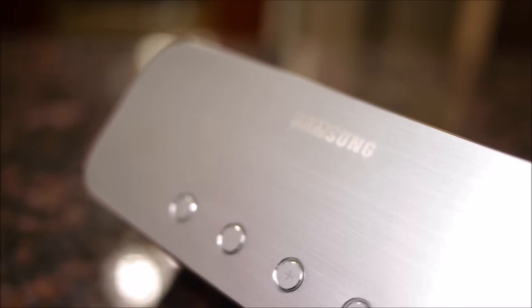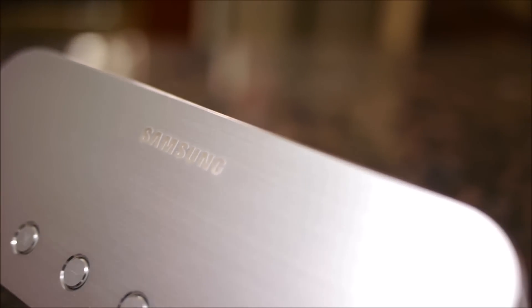If you guys want to learn more about the Samsung Level Box, you can check out our website, PhoneArena.com. It's John V., thanks for watching.